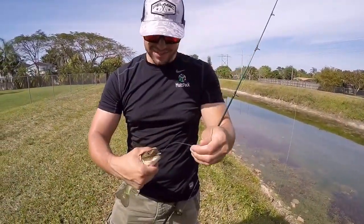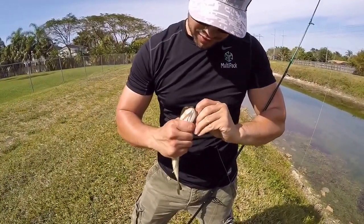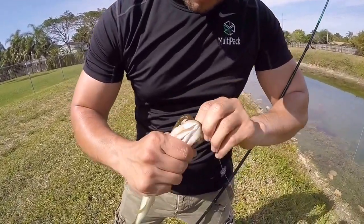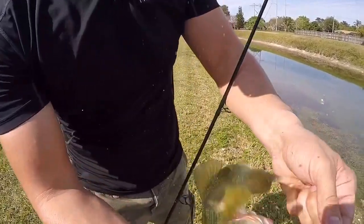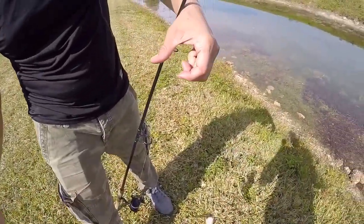Oh man, little baby bass dude. He just swallowed this whole bait - it's bigger than him. Yeah, we got a little 3-0 bait hook. Need the pliers or no? I think we might need the pliers so we don't hurt him. He's starting to - whoa, all right. We got a nice little messy hand here. We're going to bring the pliers out and get him de-hooked.